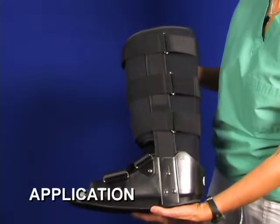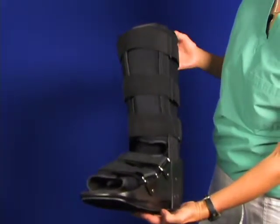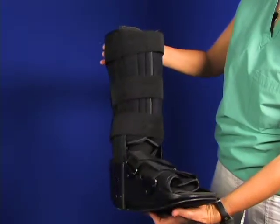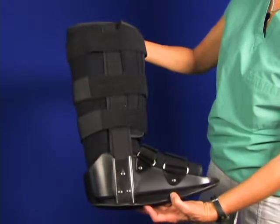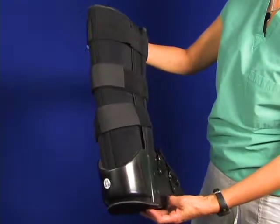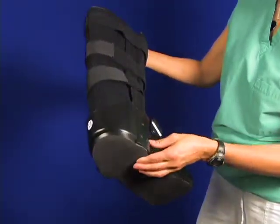It's the cam walker. It comes in an ankle-high length and a knee-high length — this one is knee-high. It has three straps on the top, and you find various configurations of the cam walker. It has a rubber pad on the bottom for non-slip ambulation.